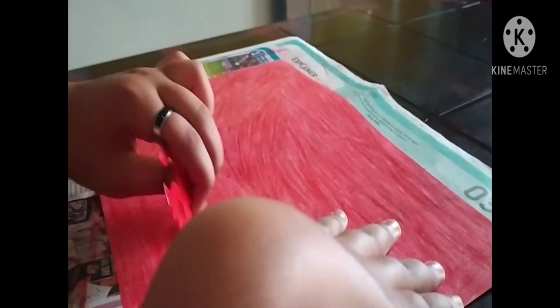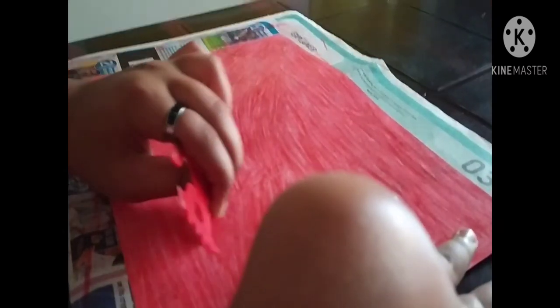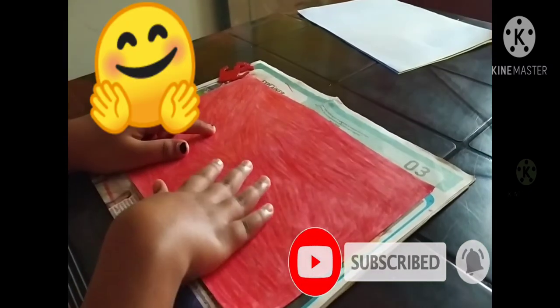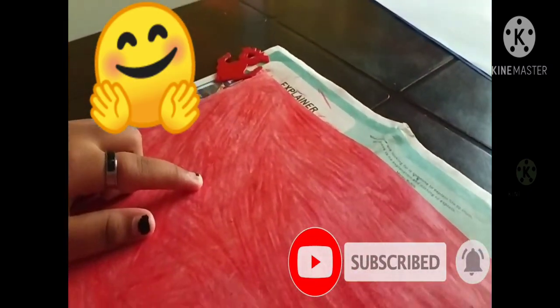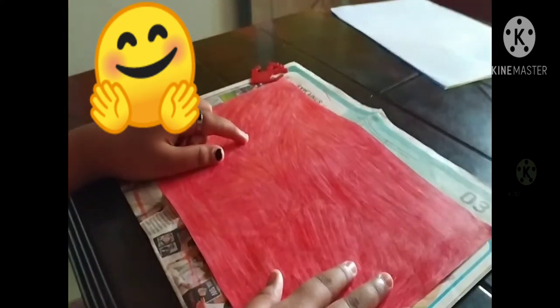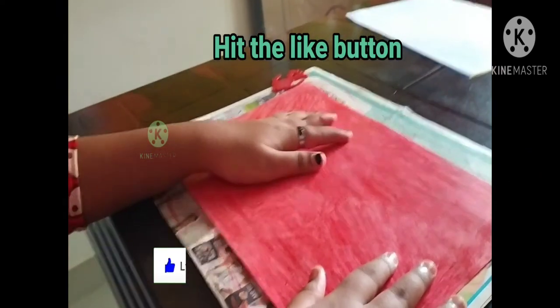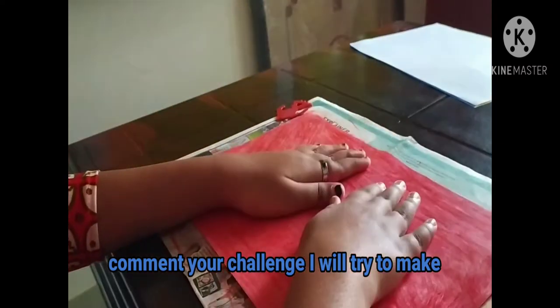As you can see I have scratched the paper fully. It looks like market-bought color paper. Almost it looks like this.